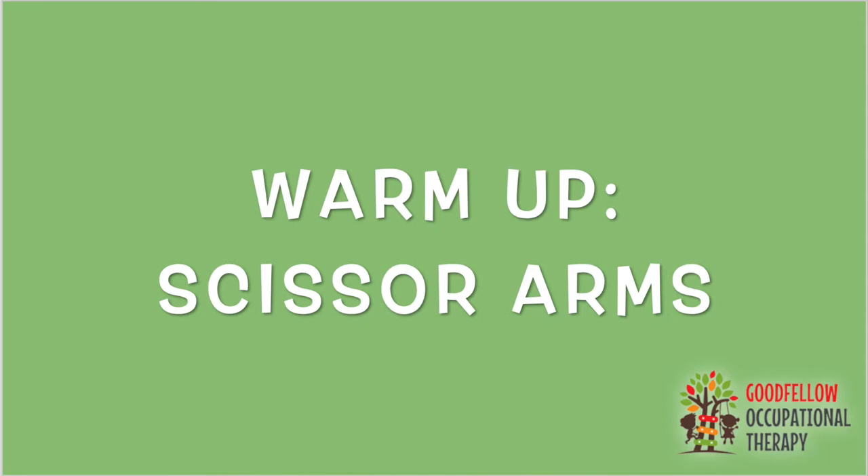Hey everybody, welcome back to our channel. My name is Lexi and today we are going to be working on hand strengthening using a tennis ball and some paper. First, let's get started with a warm-up.